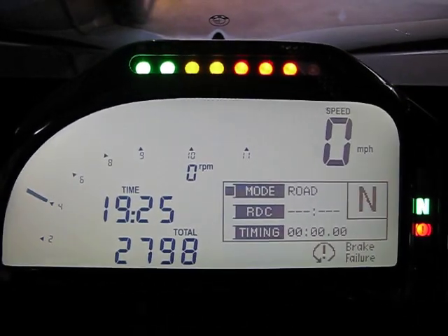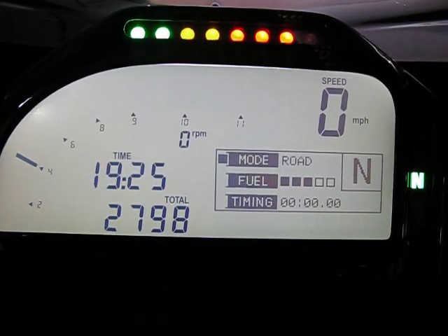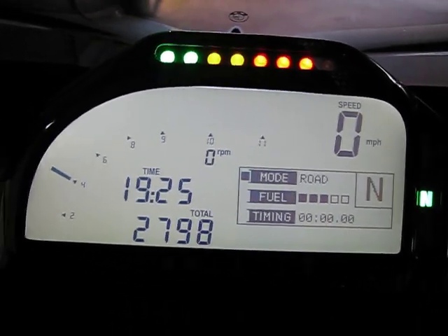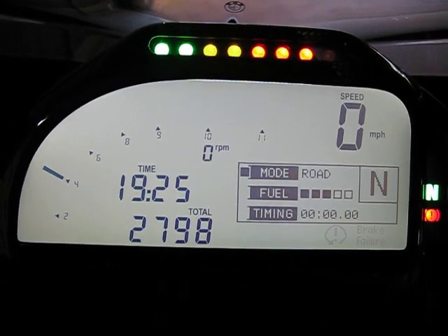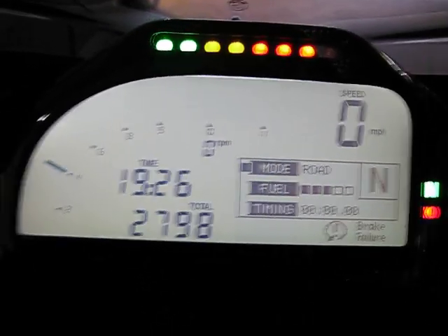Hello everyone, this is Shiva with BMWSuperBikes.com and you're looking at a 2D brand MotoGP style LCD dash for BMW K1300S. This video is a brief overview of this pretty awesome gear, highly recommended. If you can afford it, by all means, this is a very nice addition to the bike.